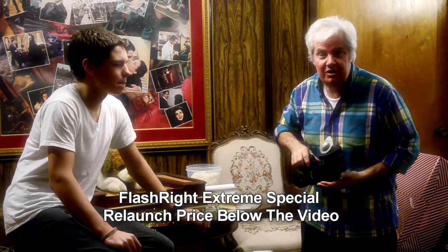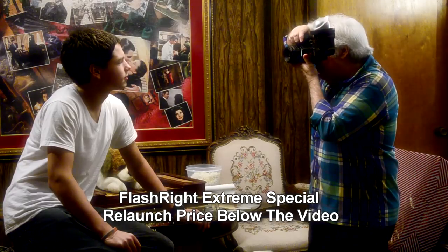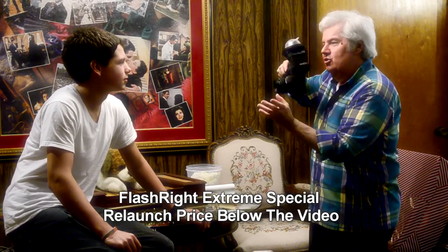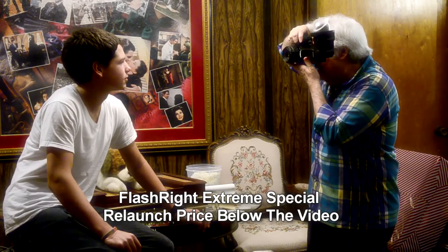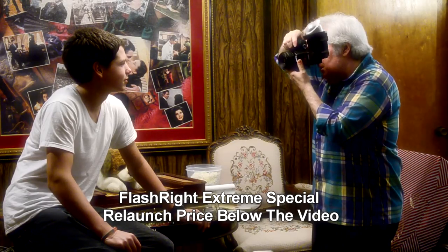So I'm going to turn this to the portrait orientation. Now look at me, Xavier. Drop your chin a little bit. Turn your head to your left a little bit. That's it. Turn your head a little bit more towards me. Perfect. Now look straight at the lens. Chin down a hair. That's it.